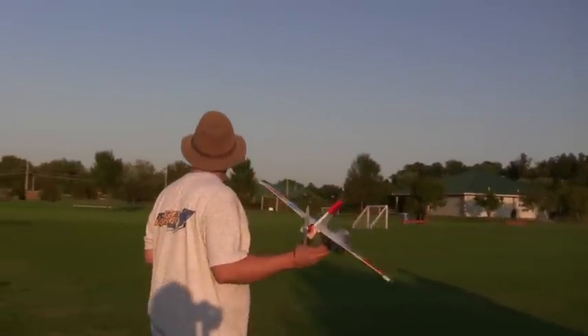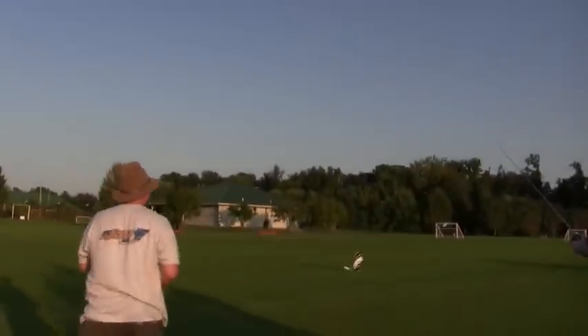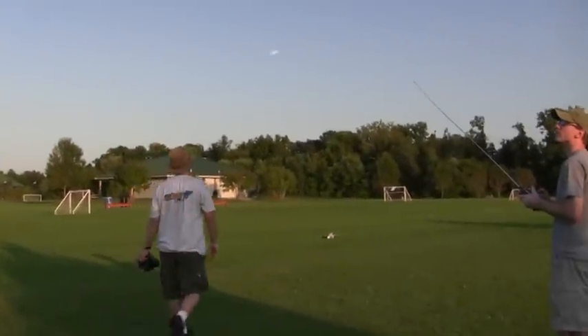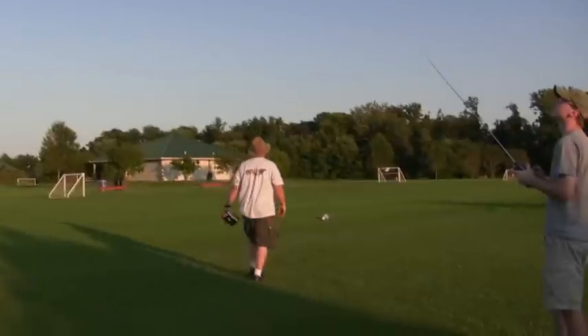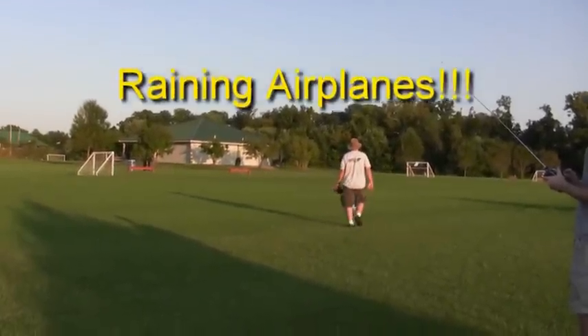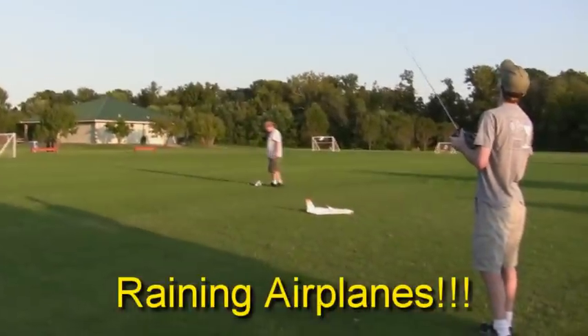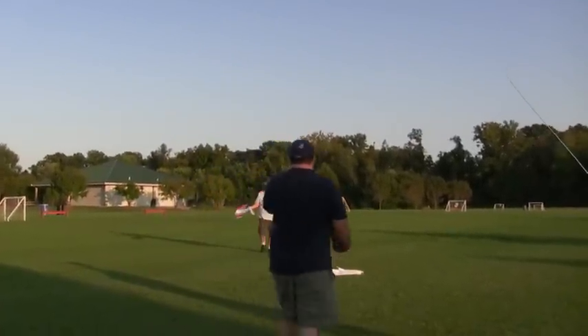Alright guys, come on up. Oh no — good. Cut didn't have to. Oh! Another one! In the spring.